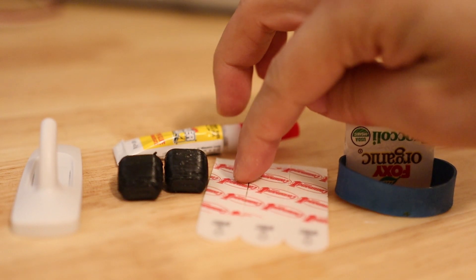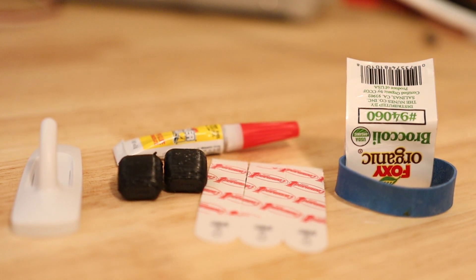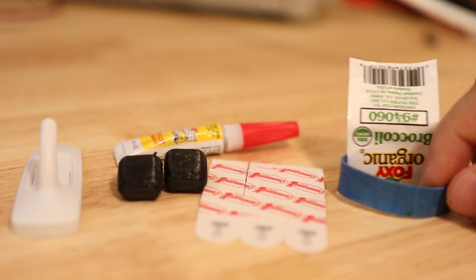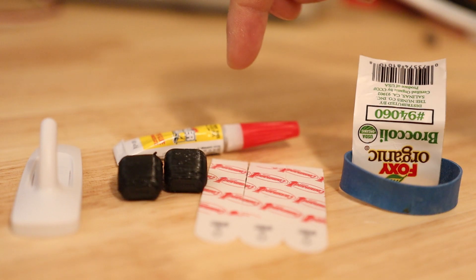I have some foam that I got from some command hooks — that's the foam tape they use — and it will provide a little bit of squish. And rubber from a rubber band. I'm going to glue those together using super glue.